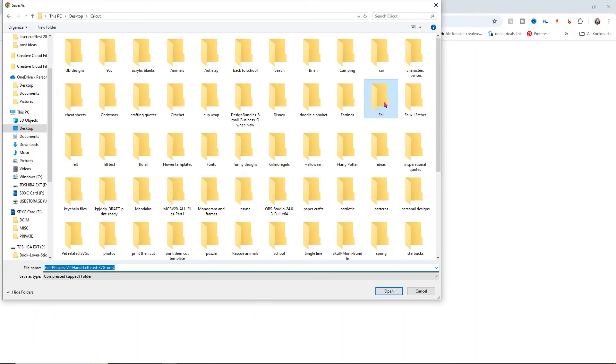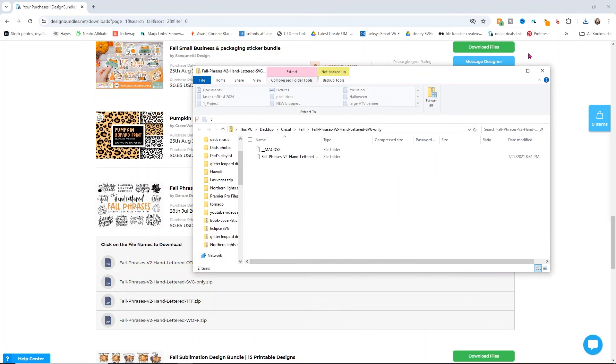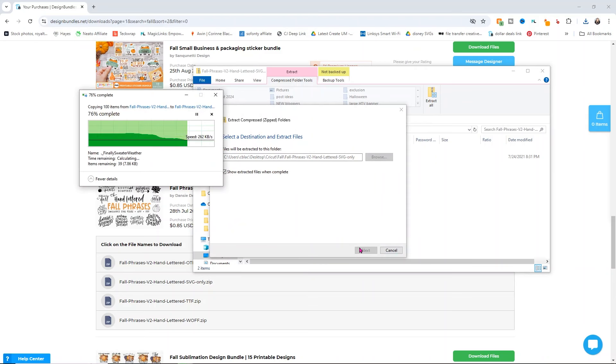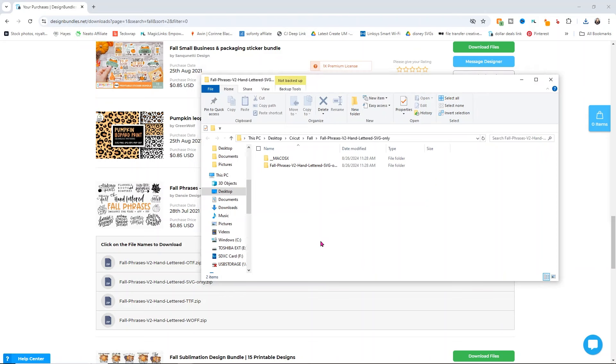I have a fall folder so I'm going to save it there and click save. Now our next step is one you cannot skip — you need to open up the folder you just downloaded and extract it in order to access your designs. If you don't extract it, Cricut can't access them and it won't work. So you always have to click extract all and then extract. Once it's extracted, you can close the original zipped folder.